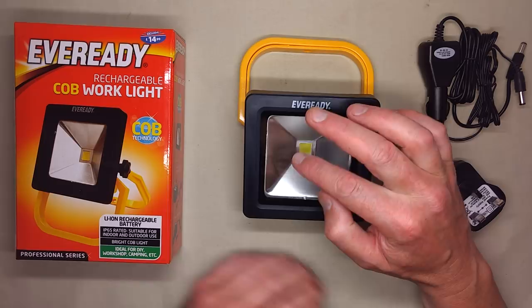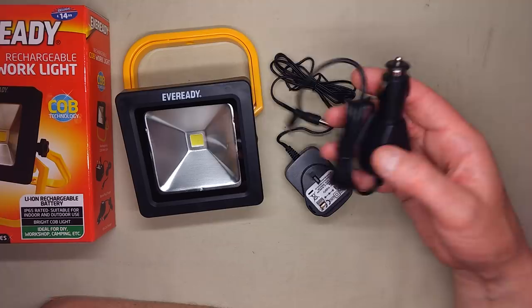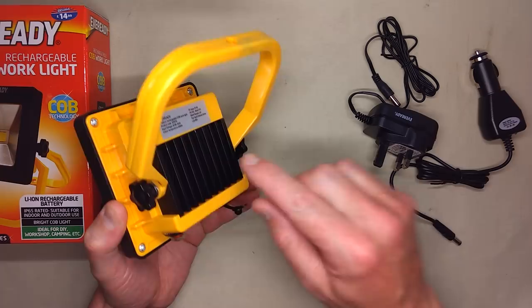They don't specify a power rating, which is good. The other ones that try to say they're 10 watt because they've got a 10 watt style LED are usually misleading. This one doesn't do anything like that. So it comes with a charger — a mains charger and a vehicle charger. I'll turn it on. It's nice and bright. It's very useful.